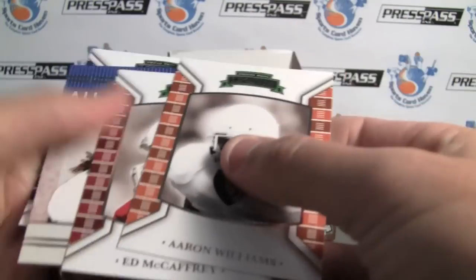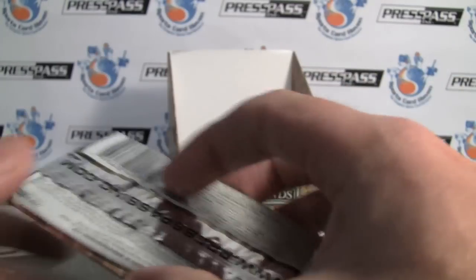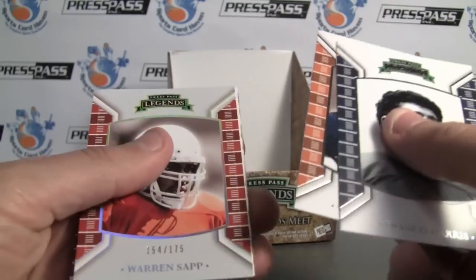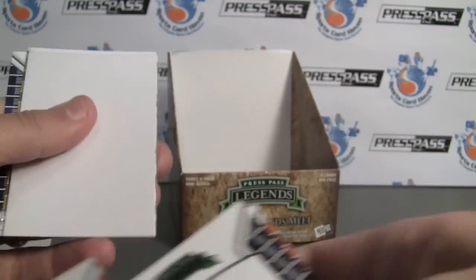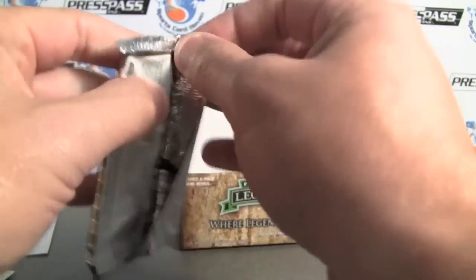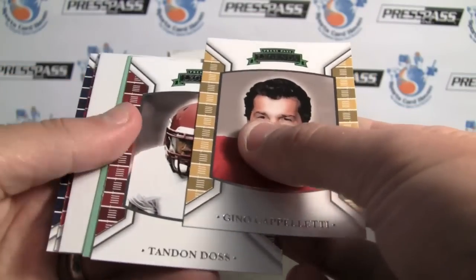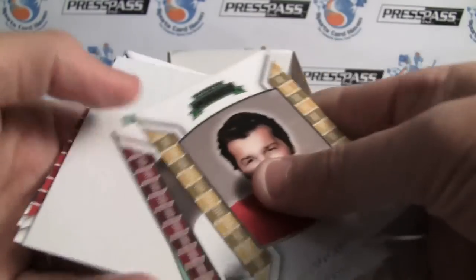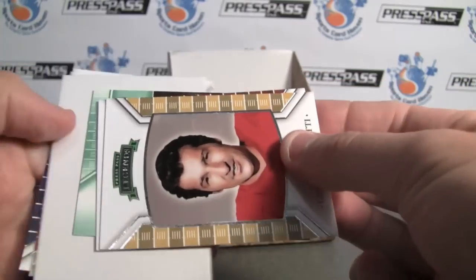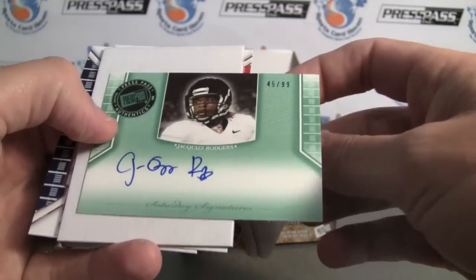I've never been shorted a hit with Press Pass either. All-American to Quan Bowers. Warren Sapp to 175. So we can pull a nice double out of here for our last hit. Be sure to leave a comment at SportsCardHaven — link to the thread is in the info box. Here's our hit — and we'll be giving away some of these hits randomly to people that leave a comment at SportsCardHaven. It's a Quiz Rogers to 99.